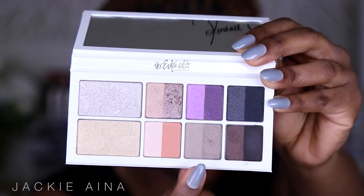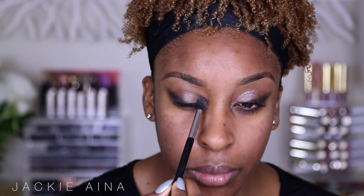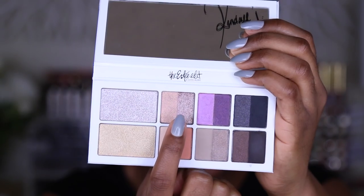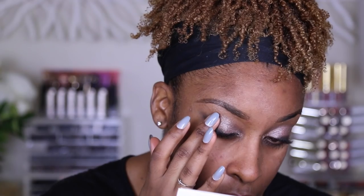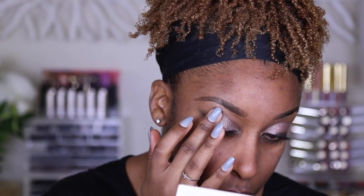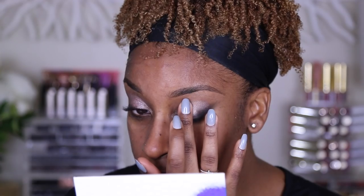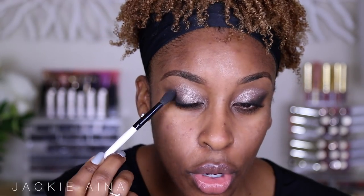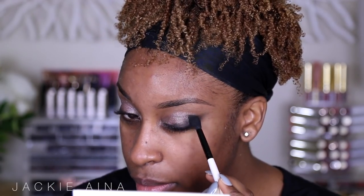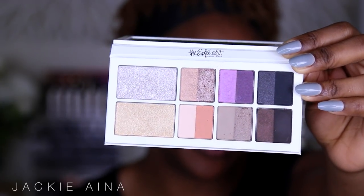We're not done yet, so let's throw on a lid color. I'm going to take this dusty shade, and then to really make the eyes stand out and pop I'm going to take this rose gold color. It's kind of icy so it's going to make the eyes look bigger and add light — any frosty color always makes the eyes look big. You'll definitely need to go back and retouch that crease. I want to add this taupe eyeshadow to my crease to tone down some of the shimmer.